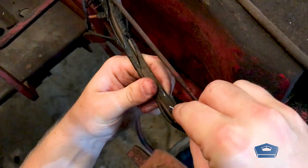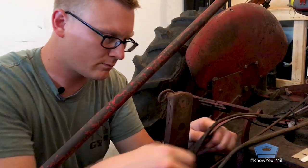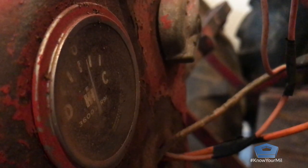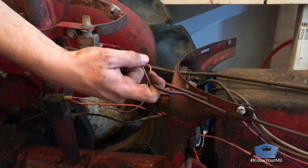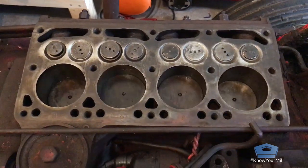I enjoy working with my hands and it also gives me a nice connection with my grandpa. I call him a lot more now than I used to, just giving him monthly updates about the status of the tractor. It's also really enjoyable to see something that didn't work when I first got it, and now slowly, little piece by piece, it's starting to come together and start working.